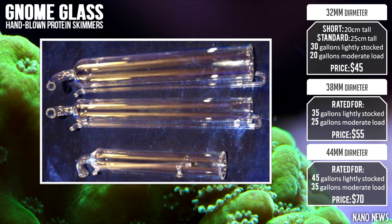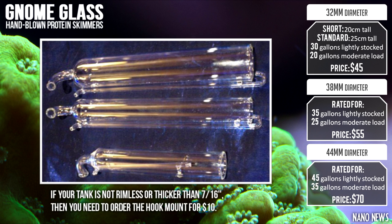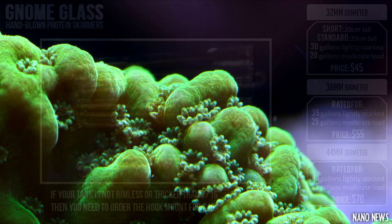They are currently available in three models: a 32mm version for $45, a 38mm version for $55, and a 44mm version for $70. You can check out these awesome skimmers at gnomeglass.com.